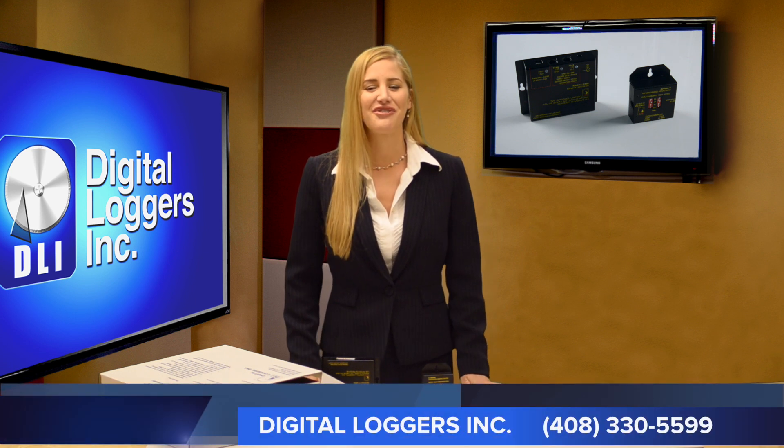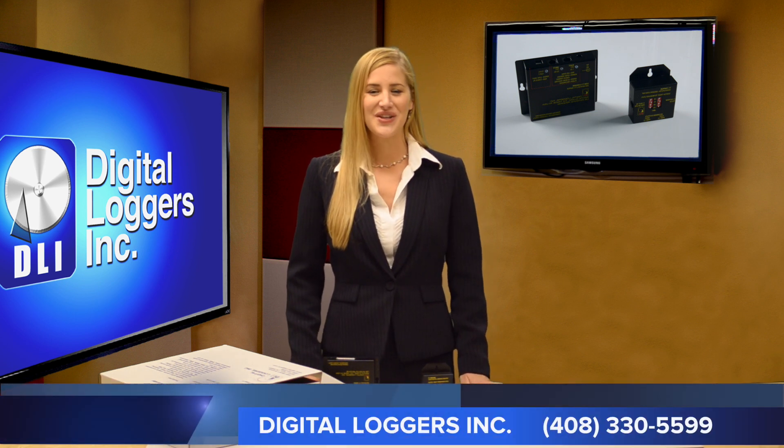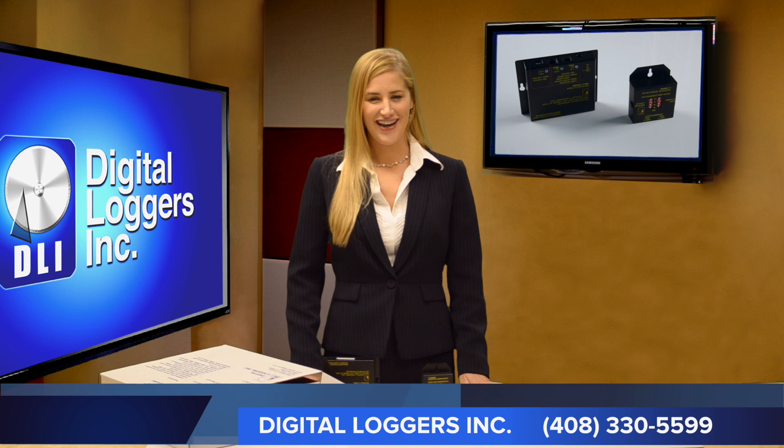Order online or call today for a risk-free trial: 408-330-5599.